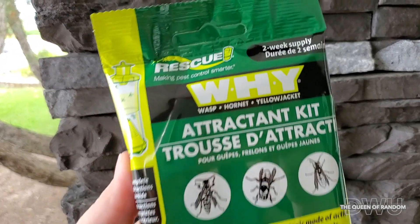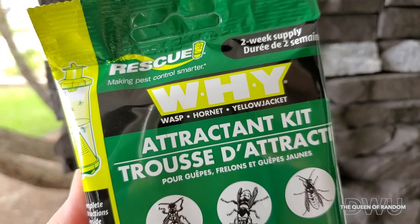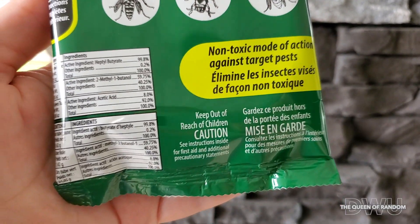Hi there and welcome back. Today's video is on the Y replacement attraction kit for the Y trap that captures wasps, hornets, and yellow jackets.